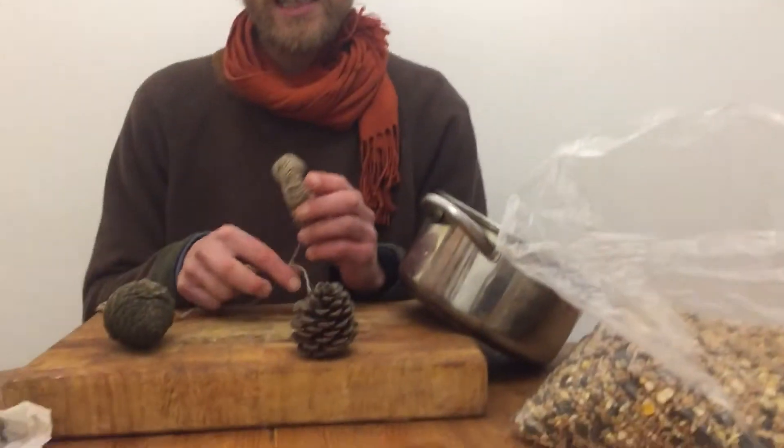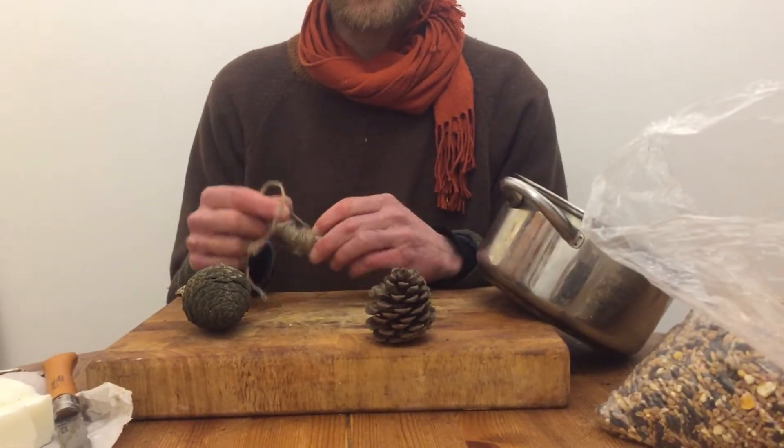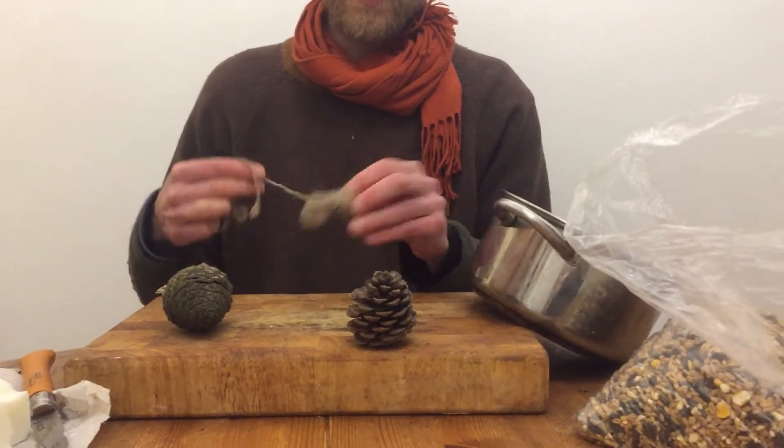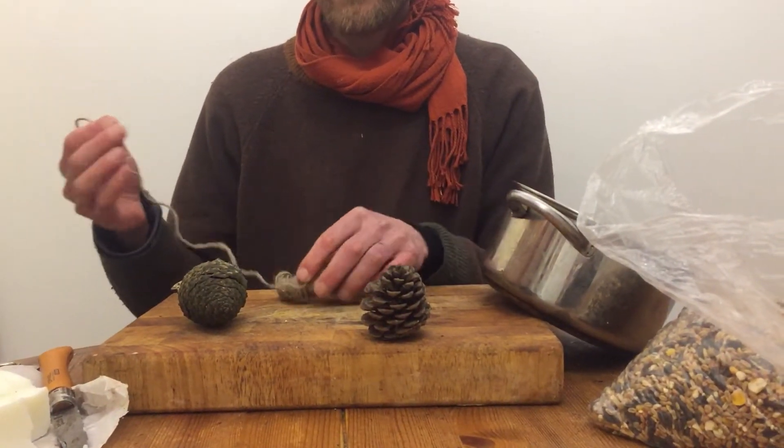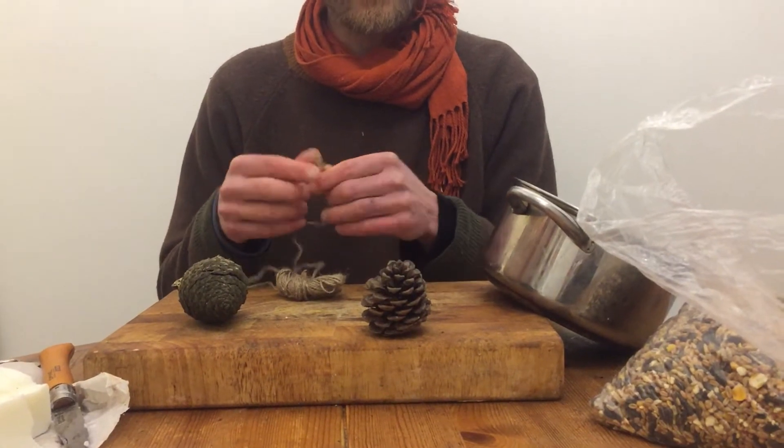This is really cheap by the way — the bird seed is a few pounds and the lard is about 40 pence, so it's a really cheap way to do it. The birds love it, especially the blue tits, and it's really important at this time of year to feed the birds when it's cold because they get really hungry. They're really active now — building their nests, getting ready for the breeding season, laying their eggs — so it's nice to feed them and encourage them in your garden so you can get a good look at them.